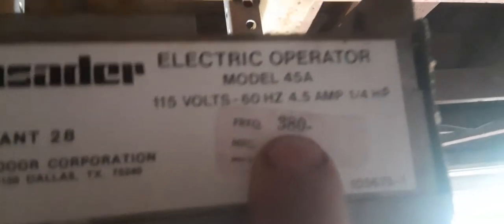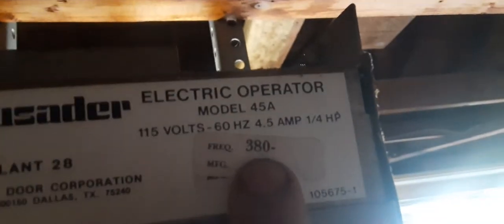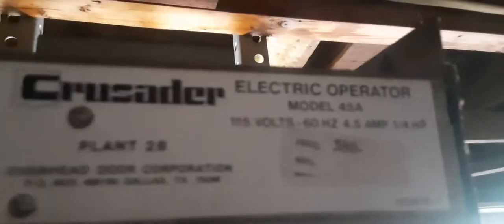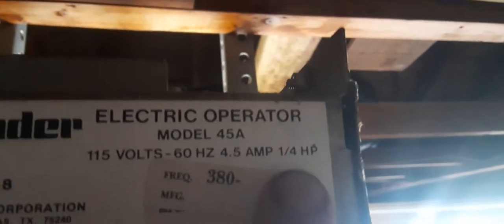It does appear to have built-in radios again. The frequency is — 380, I guess megahertz, I don't know. And it's a quarter horsepower.